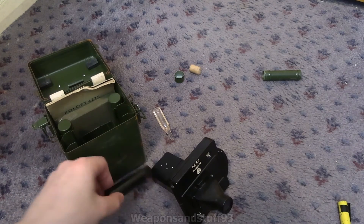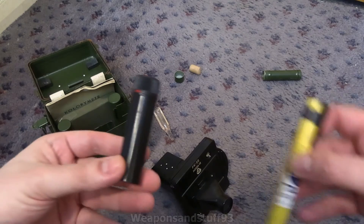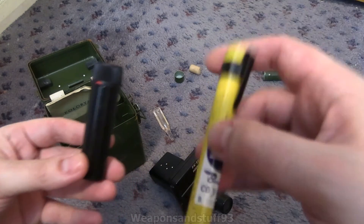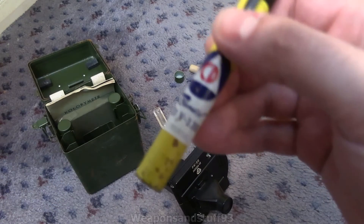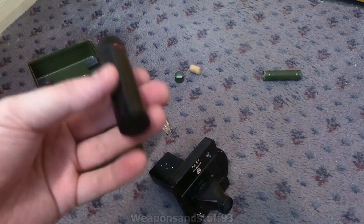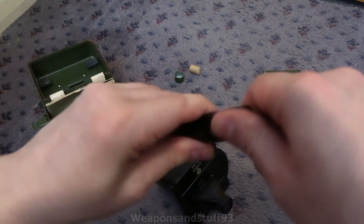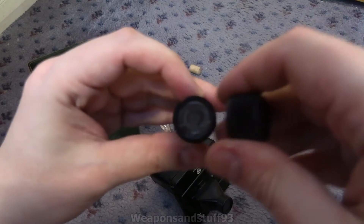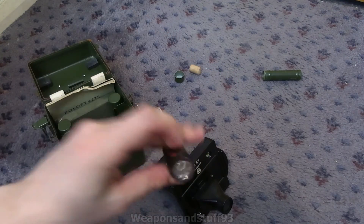The idea is that a soldier would carry one of these on them, or a plant worker, like a dosimeter pen. Rather than looking through at the light to see what your dosimeter reading is and recharging it via an electric DC current, these basically just absorb radiation. So when you want to check them, you'd open them up and obviously check that against the unit.